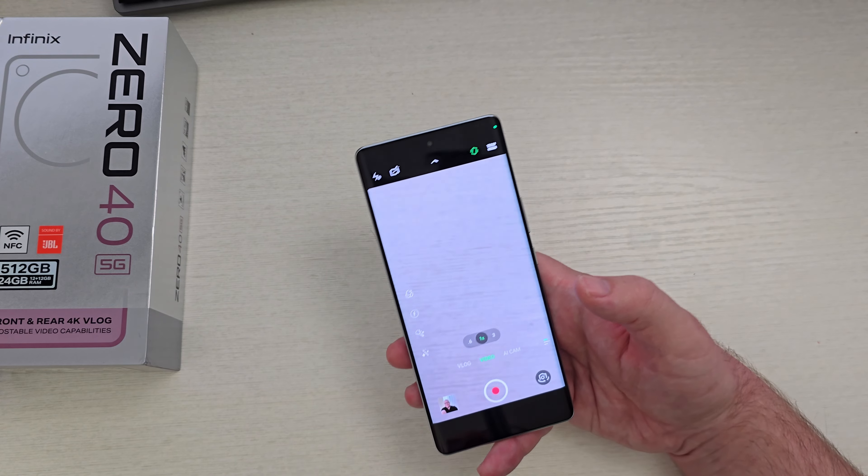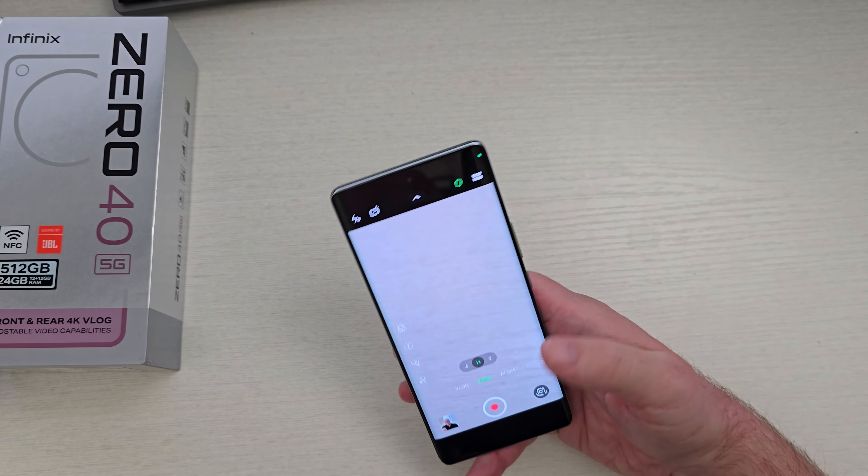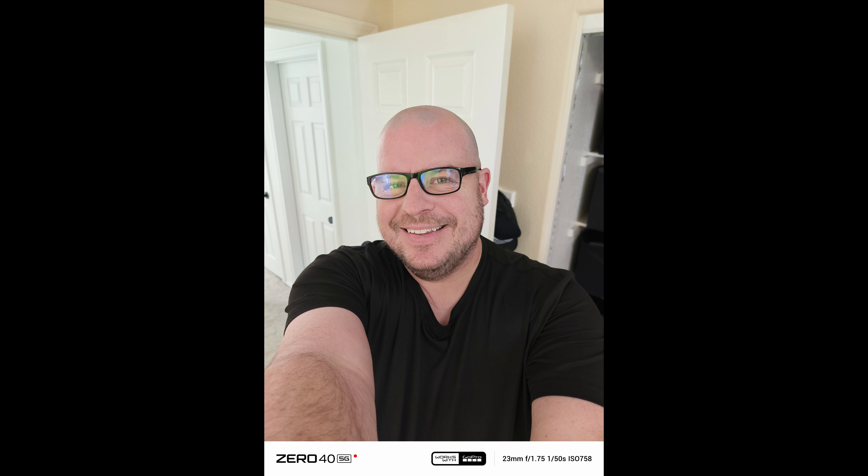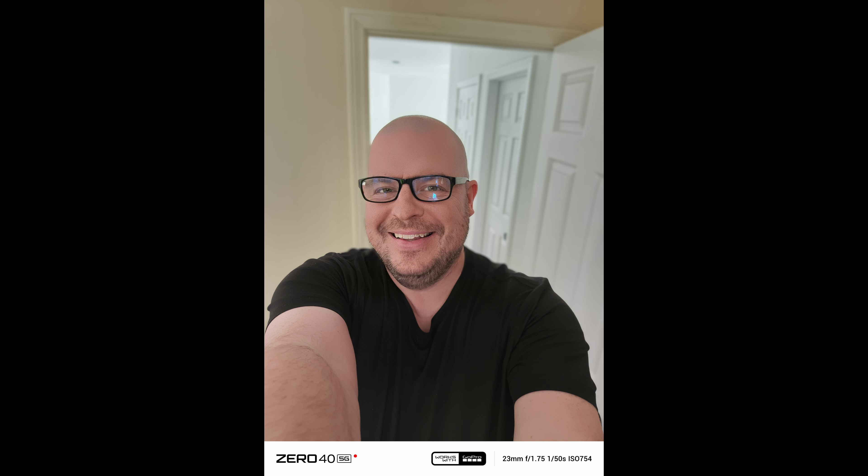I want to show you some videos and photos I took with this phone. Here's a little 4K action — 4K 60. My room is messy, but let's check this out with a little bit of the stabilization, see how it works. What about the clarity? I have some pretty good lighting in here — let me know how you think this looks and sounds. Now we're on the rear cameras, 4K 60, so it should be ultra smooth. How's the stabilization?